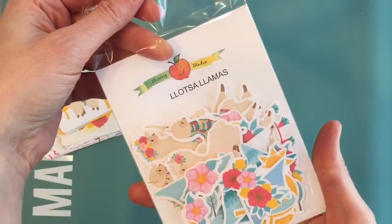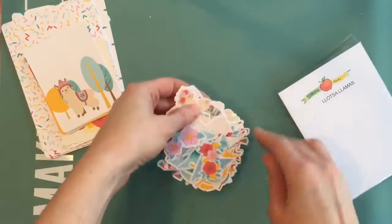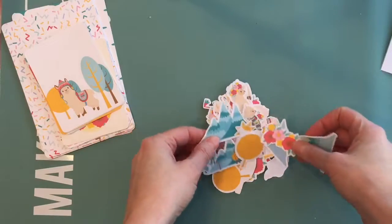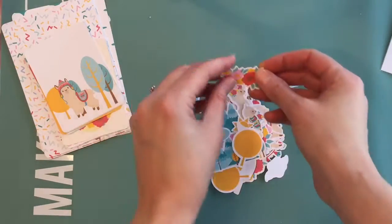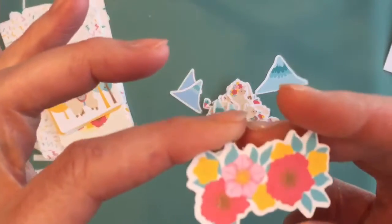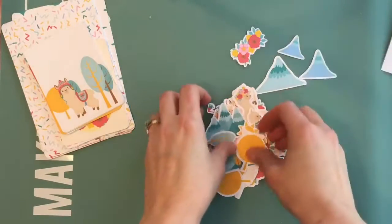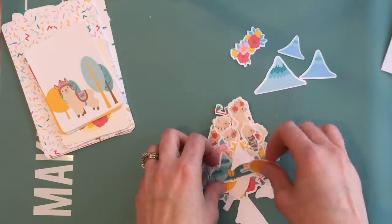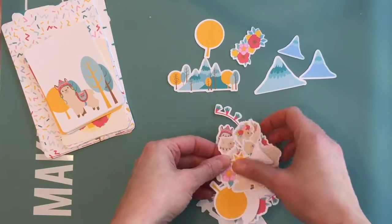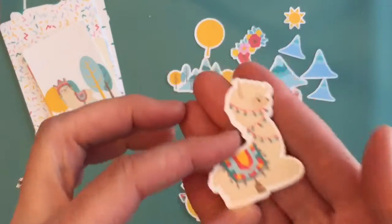These are the Lots of Llamas ephemera — all colored little pictures that coordinate together. The color scheme on these is really beautiful. We've got little mountains and flowers. They're on a lightweight cardstock, printed very nicely, and die-cut around the edges. There's really an amazing amount of die cuts here — I love the yellows and blues in there.